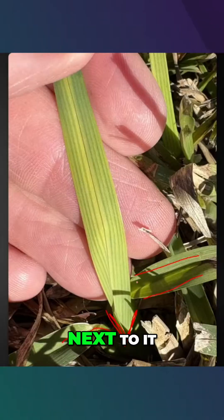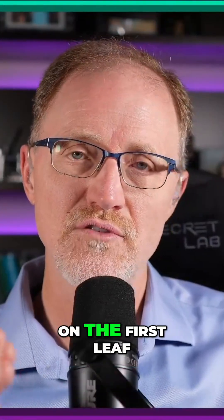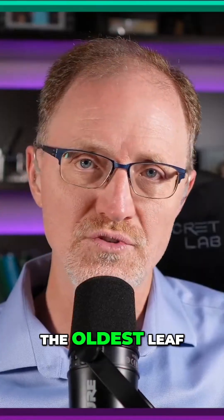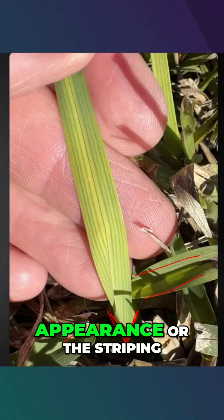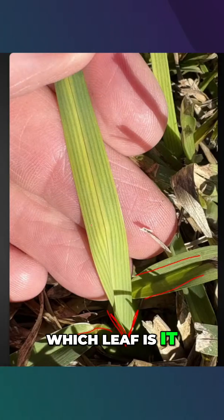And then when you go to the plant next to it, you'll see it on that plant as well. It's not as if you're going to see it on the first leaf now and then a little bit over, you're going to see it on the oldest leaf — it's not going to work that way. It's always going to be on the younger leaf, not just the appearance or the striping. It's the location. Which leaf is it occurring on?